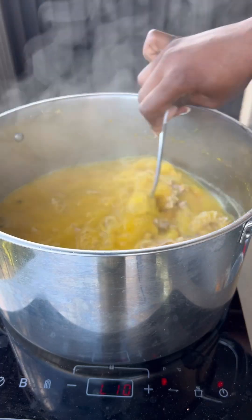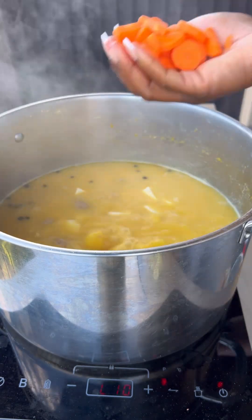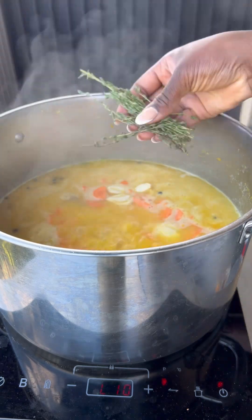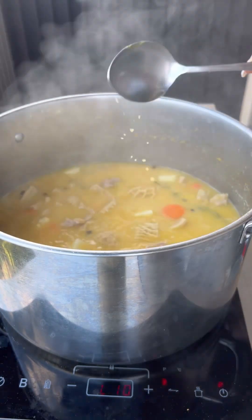Once the meat was soft in the pot — it took about two hours because I do not have a pressure cooker — I added in my yam, my carrots, and more garlic. We need more garlic! I added in some thyme and gave that a good stir.